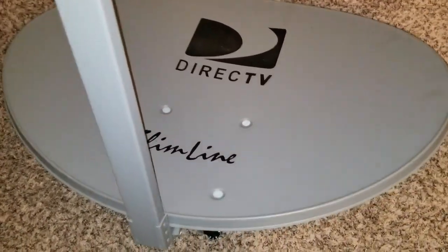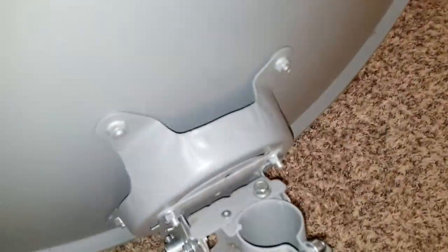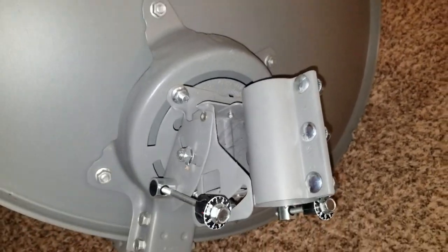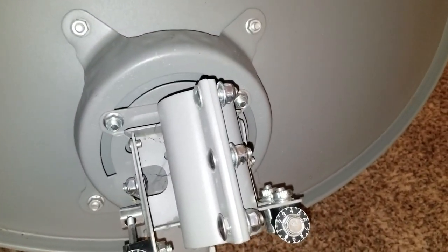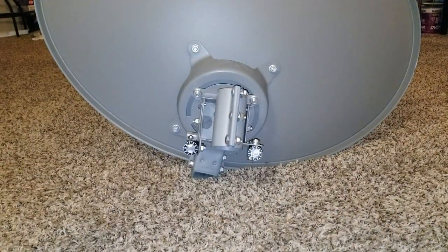Stay tuned - I'm going to be tearing down this dish to get the parts I need. I've seen people selling this mechanism on eBay; some people want about 50 bucks, some 20 bucks or whatever. Well, I got it for free. Stay tuned and watch the video.